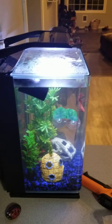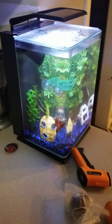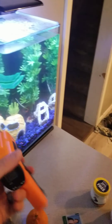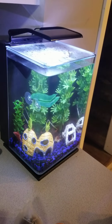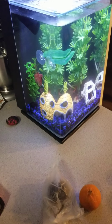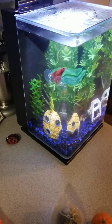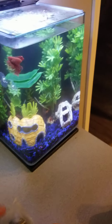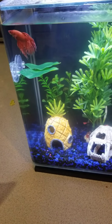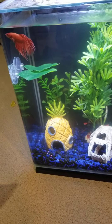I let the heater get the water to temperature and used this little infrared temp gun to make sure it's to temp. He's perfectly happy in there, swimming around excited. I bought these leaves off Amazon — little suction cup leaves — because I guess bettas like to lay on them. We'll see if he does.